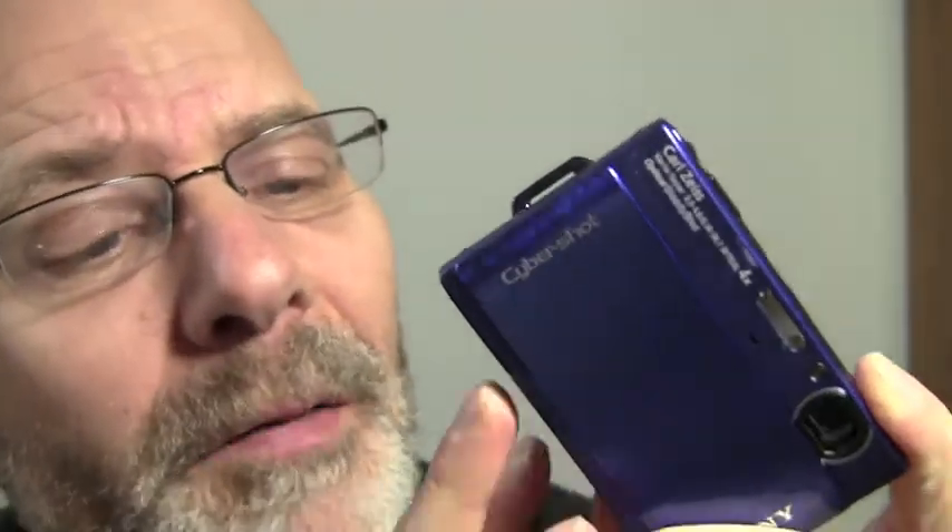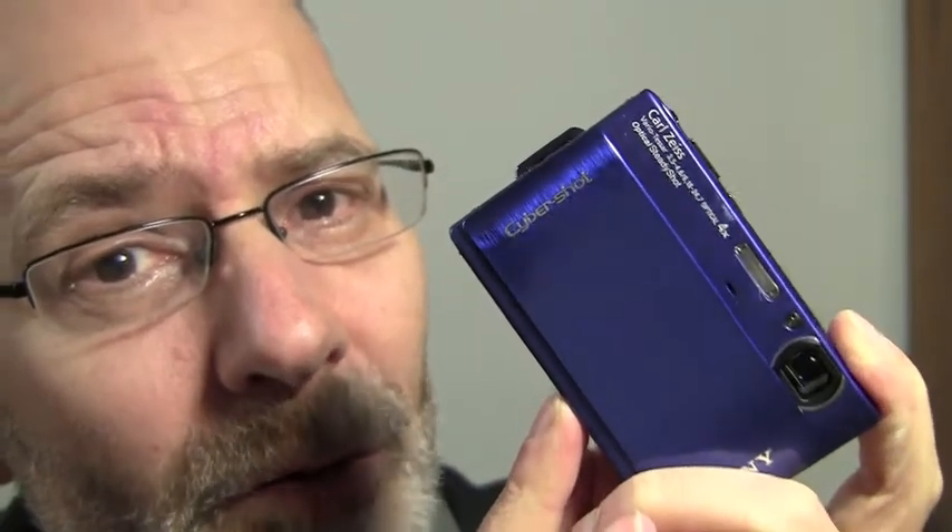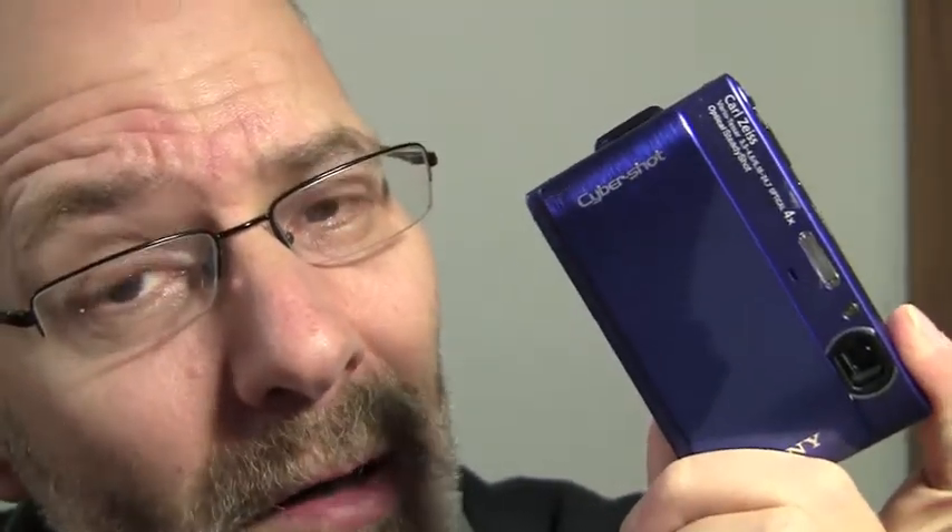Now, speaking of memory — this is the real drawback for me, although I really like this camera. It uses Sony's proprietary Memory Stick Duo technology for its storage. It doesn't take SD cards; it takes Sony Memory Stick. If you're in the Sony ecosystem, no big deal. But the problem comes when you try to track down a Sony card on holiday, or when you're at a friend's place and you want to put your card in their computer but they don't have a Memory Stick reader.